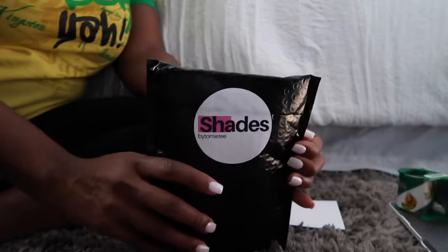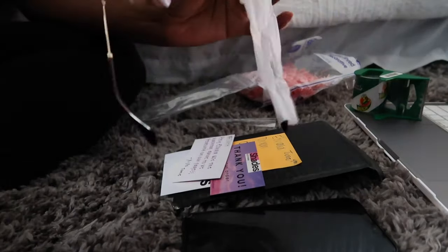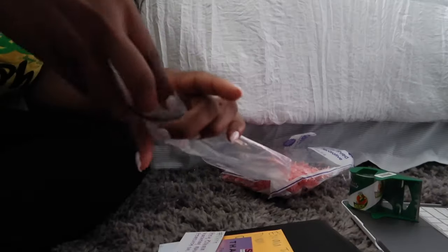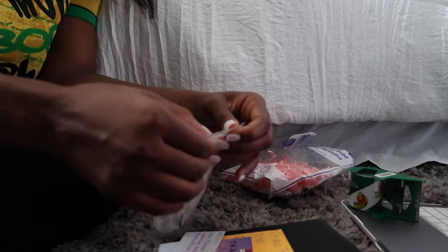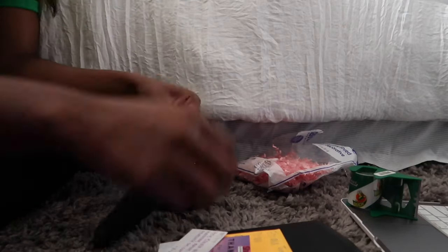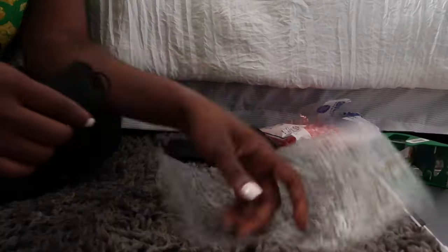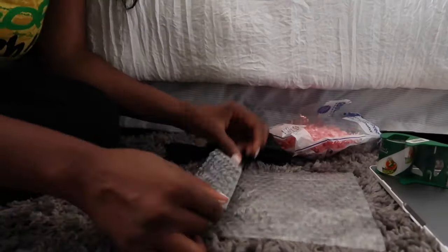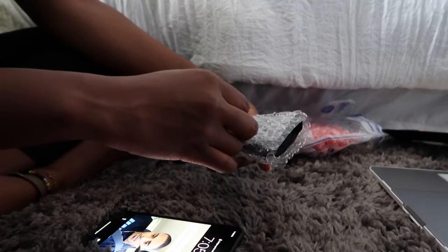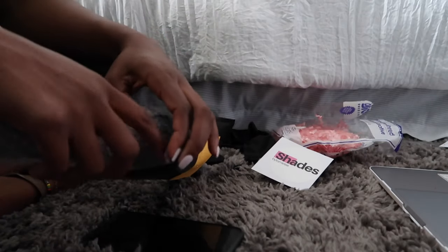So this is the finished product and what it looks like. This person did order two shades, as you guys can see, so that packaging was bigger. Now I'm just going to show you guys how I package it for single shades — nothing really changed except from the packaging. I hope you guys enjoyed this video. If you have any questions, please drop them down below. Don't forget to like the video if you liked it, follow my business page Shades by Timetee, and follow us on Instagram. See y'all later, bye!